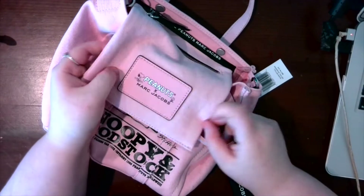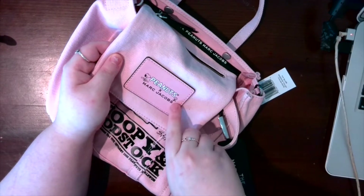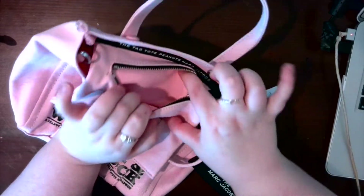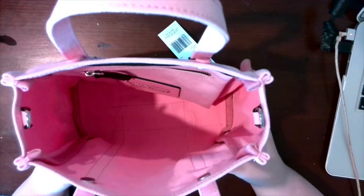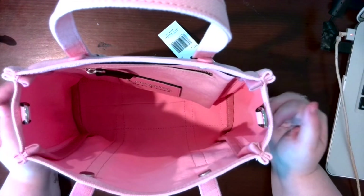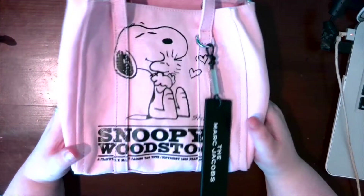Inside it says 'The Tag Tote, Peanuts, Marc Jacobs.' I'm going to pull out the pockets so you can see — it has a Peanuts x Marc Jacobs interior with Snoopy and Woodstock, and a leather pull zipper with a little pocket. Other than that it's just an open space. It doesn't look very large, but I'm going to show you what fits and how much we can pack in.